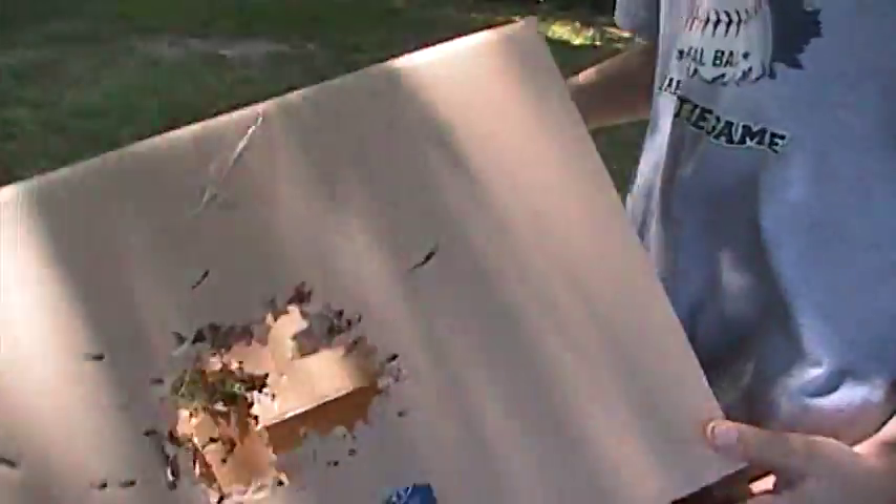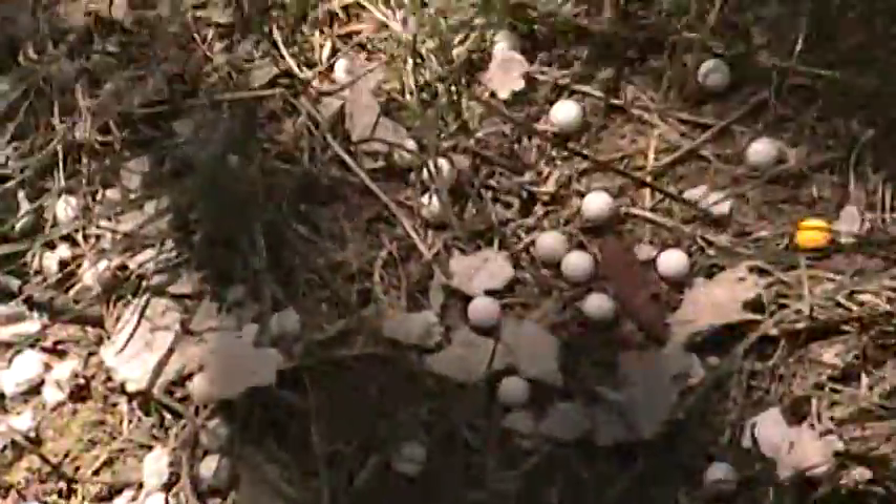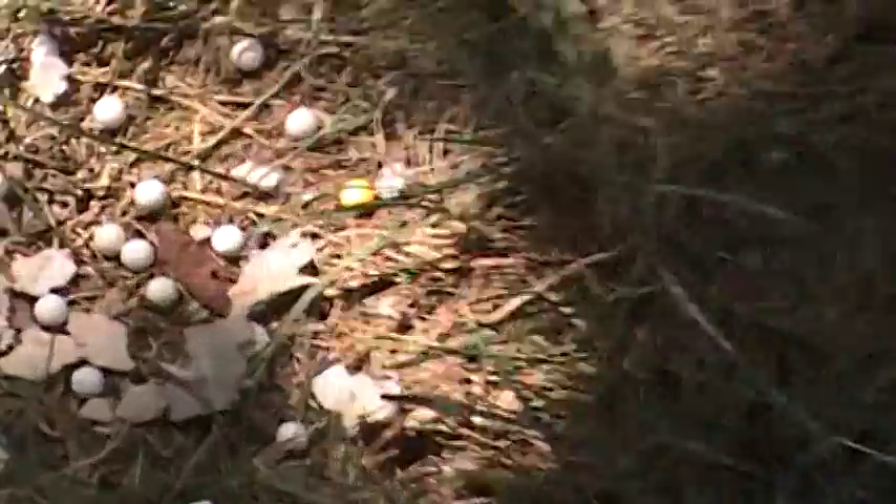Yeah, there's some BBs inside there. You only got a couple, but there's some BBs inside there. So yeah, yellow BB. Thanks for watching. Bye.